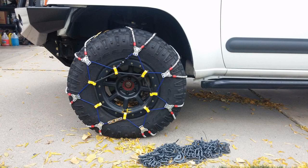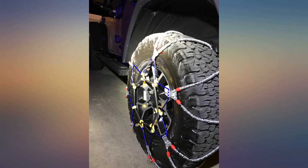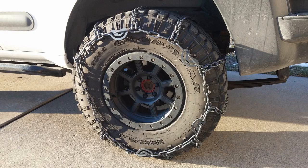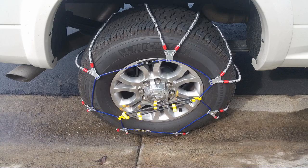For those of you wondering if these fit a Jeep Wrangler Rubicon JL, they do. I just test fitted them — a brand new set of BFG 33-inch factory tires. The fit is tight, but that's the way I want it.